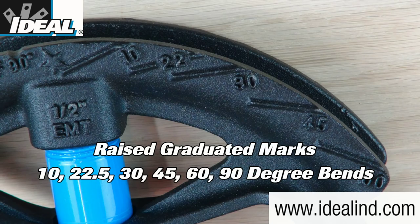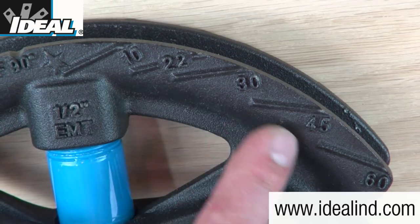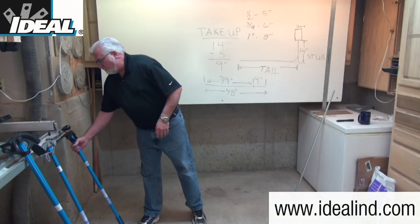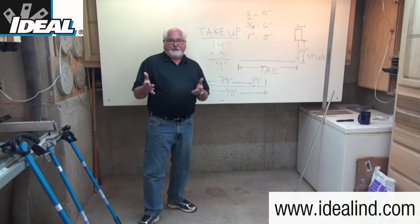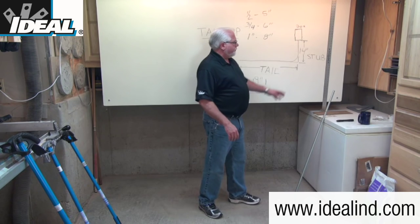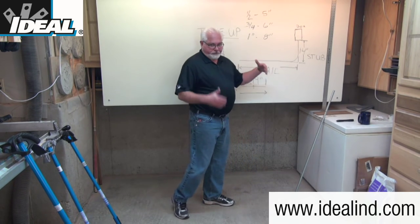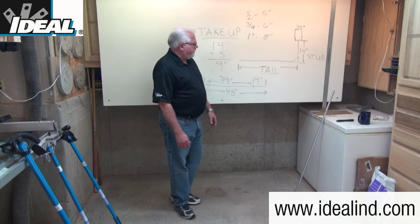You'll notice on the heads of the benders that there are graduated marks for 10-degree, 22-and-a-half, 30, 45, and 60-degree bends, depending on what you're trying to accomplish. When you make a stub bend, the shorter piece of the conduit is typically referred to as the stub, and the longer piece of the conduit is typically referred to as the tail.